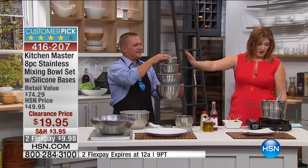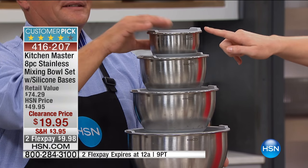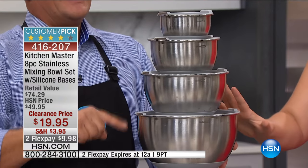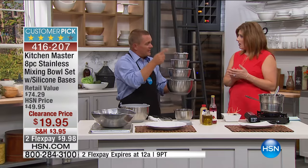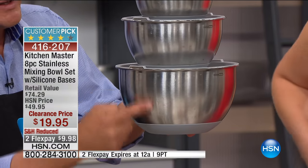You're gonna get a four-set anywhere from your five quart to the three quart to the one and a half quart all the way down to your 0.65 quart. And they come with the lids, you guys. And these have silicone bases built right onto the stainless steel bowl.